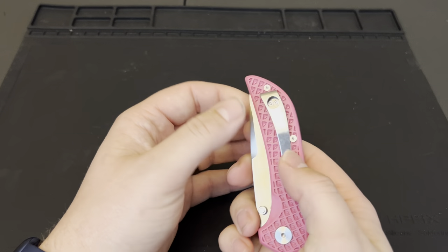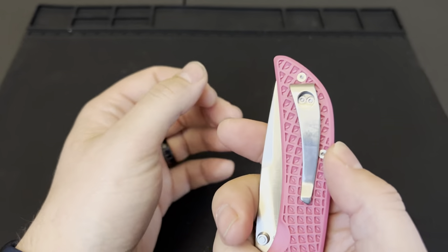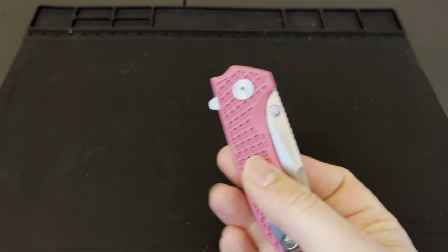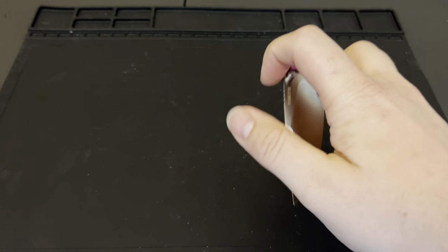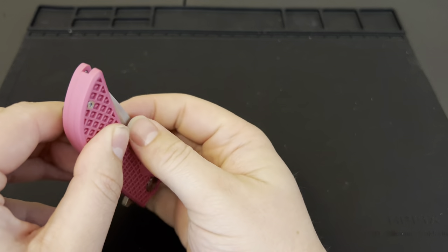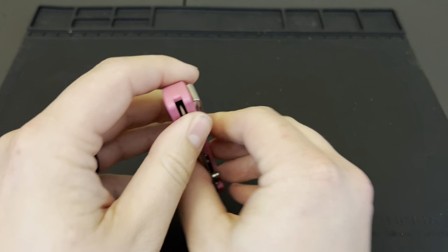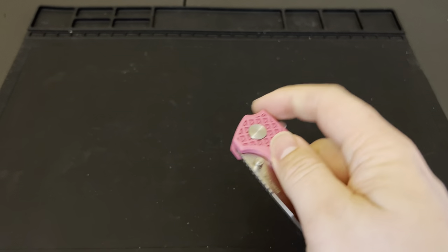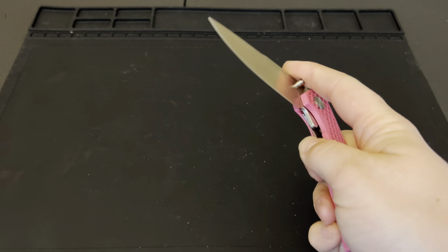They claim ambidextrous on it, but you can't actually flip the clip to the other side. So I wouldn't put this in my left pocket necessarily, because I've seen people carry a knife like this in their left pocket and it can accidentally open when you reach in. The reason you put it on the right side is because it opens into your pocket, so it won't actually open — it gives you that extra protection. That is why it's a right carry versus a left carry.